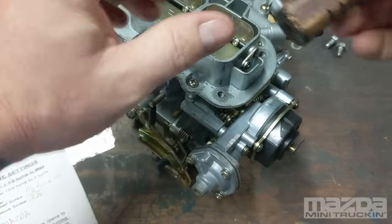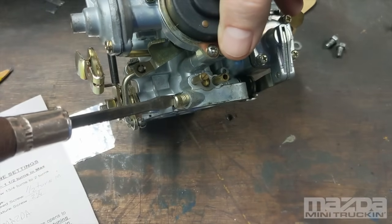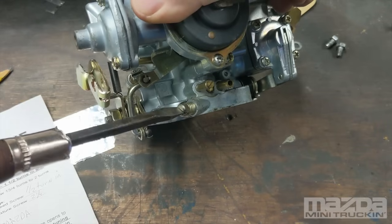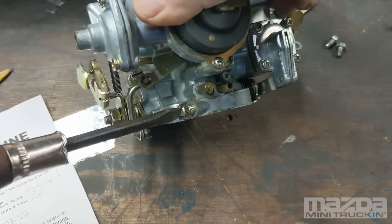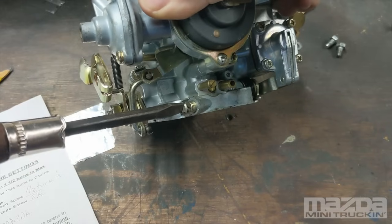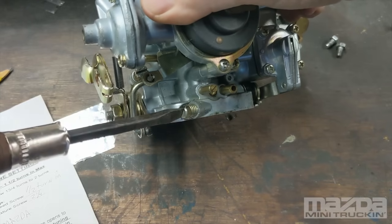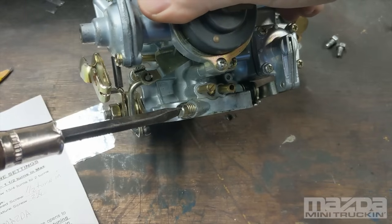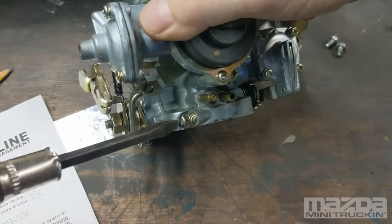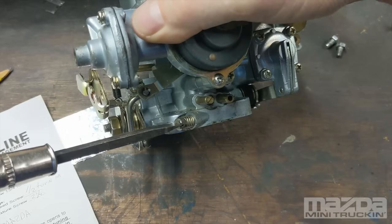To set your mixture and find out where you are, screw it in gently until it stops — don't turn it hard because that could damage the seat. So right now if this was on your vehicle it wouldn't run. Back it out two turns: half, one, one and a half, two. Crank your truck up — it should run. Then see if the idle increases as you continue to turn it outward.